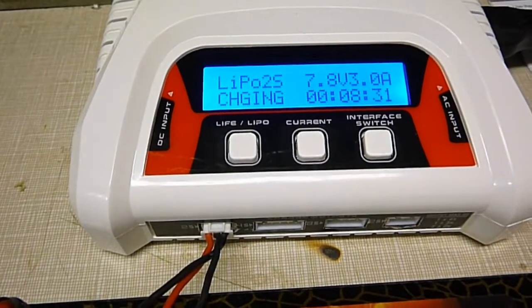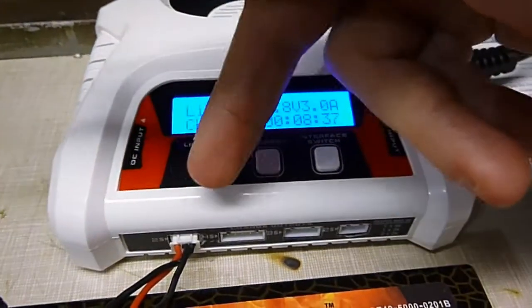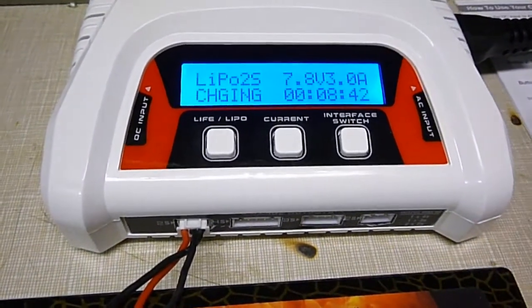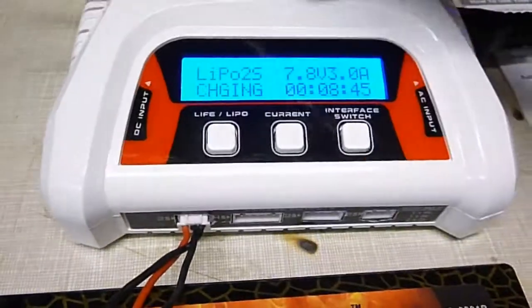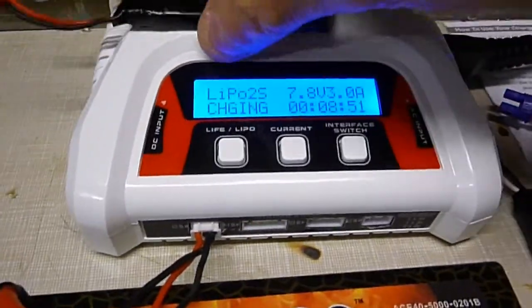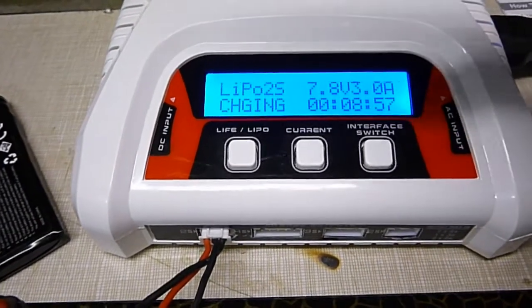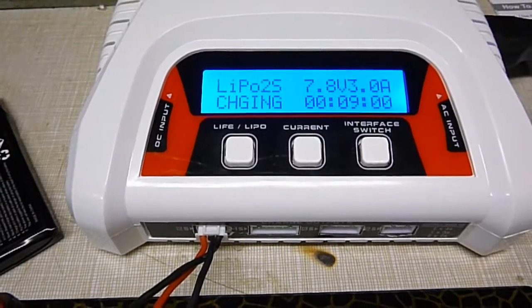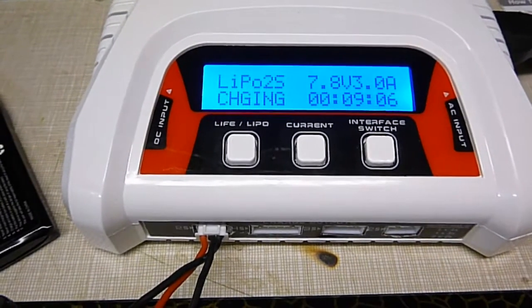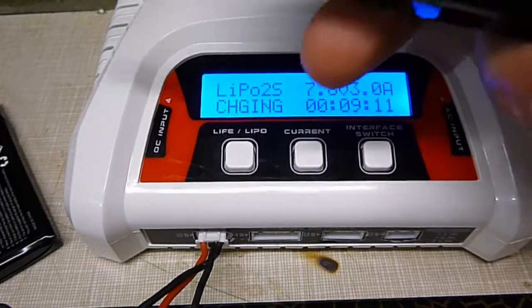When you charge two battery packs — one on the 2S side on the left and one on the right — say if you have a 500 milliamp little pack and a 2000 milliamp pack, and you set the charge rate for the 500 milliamp pack at 0.5 amps, it's going to automatically charge the bigger 2000 pack at 0.5 amps also. That's the only downside. So it's better to have two packs of the same size when you do that.